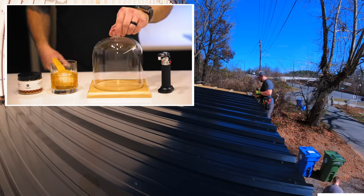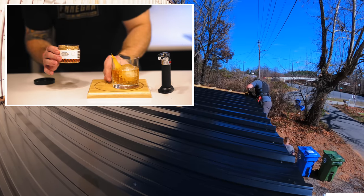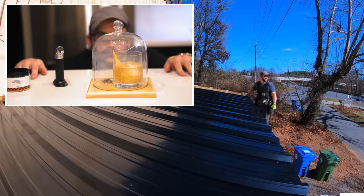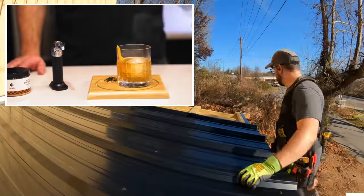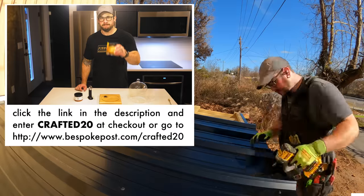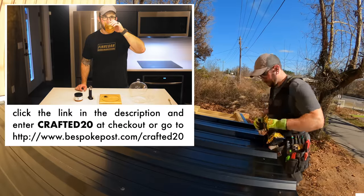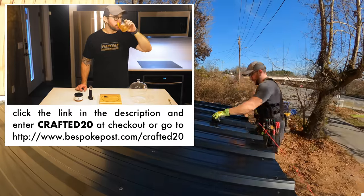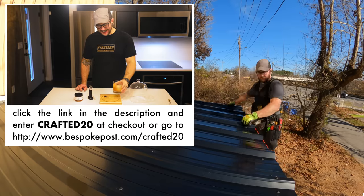A Bespoke Post subscription is the perfect gift for your favorite friend or family member — it's the gift that keeps on giving. To get 20% off your first box of awesome, click the link in the description and enter Crafted20 at checkout, or go to Bespokepost.com/Crafted20. Thanks again to Bespoke Post for sponsoring this week's video.